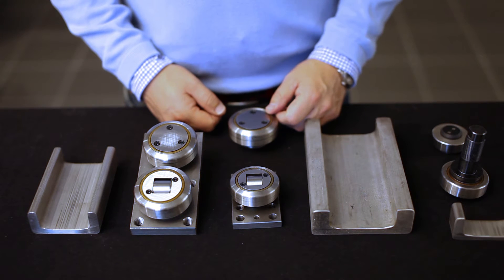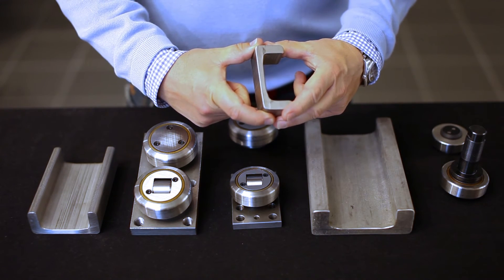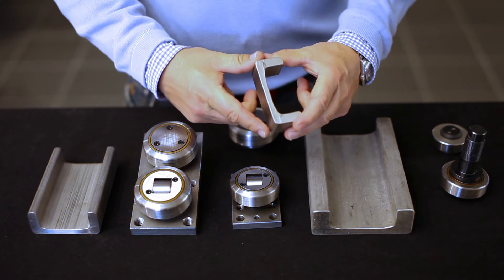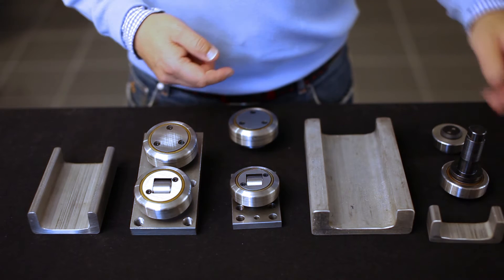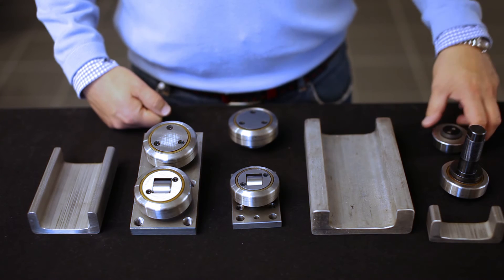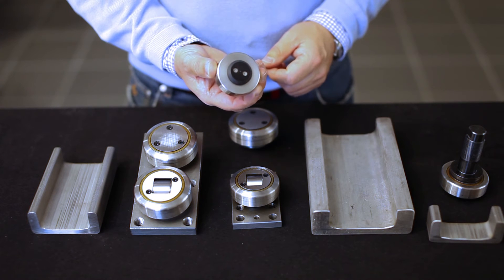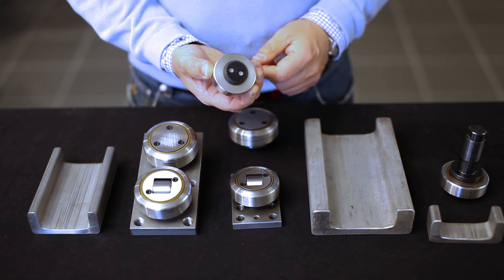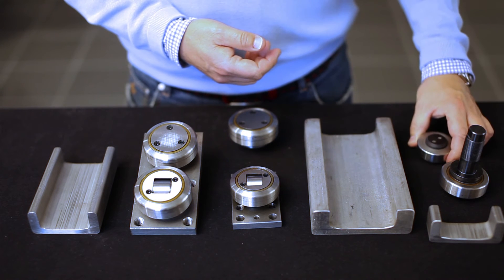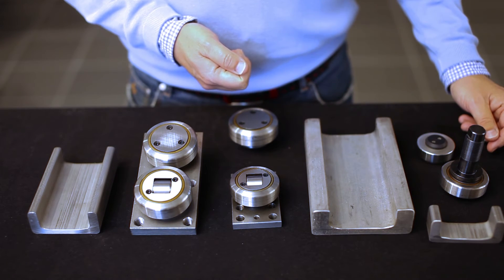The smallest rail measures 86.5 mm in external width and the largest rail measures 201.5 mm. The smallest roller has an outer diameter of 52.5 mm with a load capacity of 530 kg, while the largest rollers have a diameter of 145 mm and handle loads up to 5200 kg per roller.